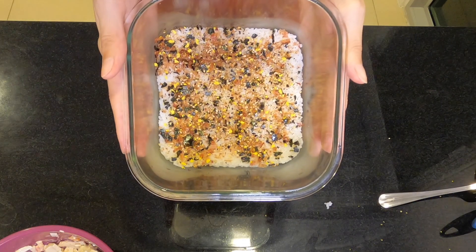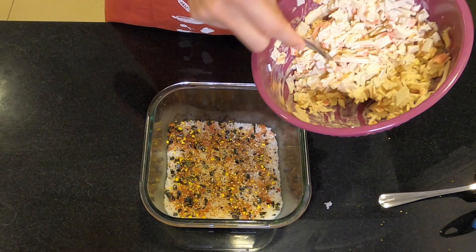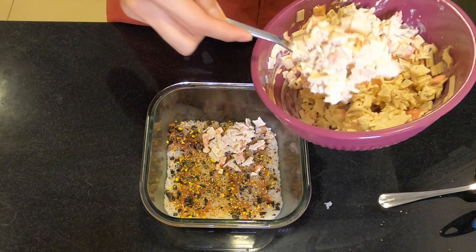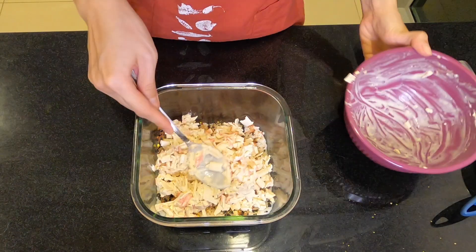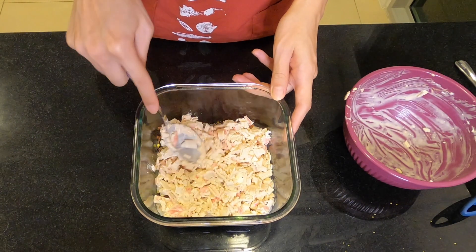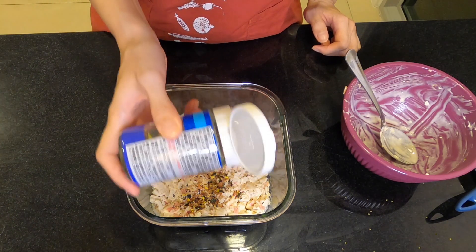Once you have the furikake, we're gonna put the crab mixture. Mmm, this is a lot of crab! I'm excited! Then I'm gonna flatten it out evenly. Now we're gonna sprinkle furikake again on top.